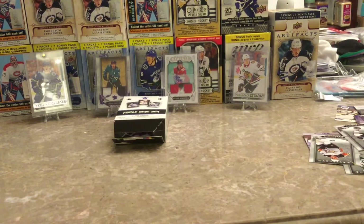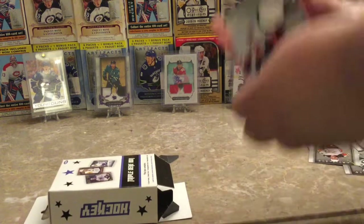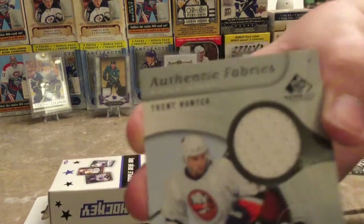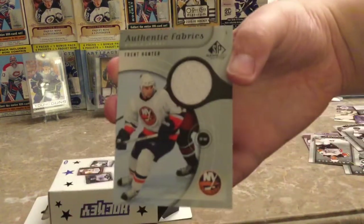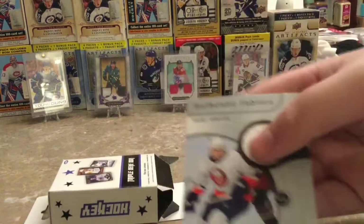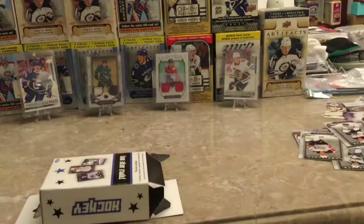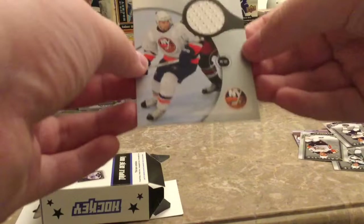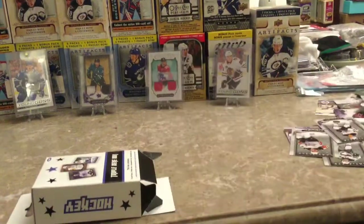Moving on to the jersey card. It is an Authentic Fabrics of Trent Hunter on the Islanders from SP Game Used — I believe oh-six oh-seven. Never heard of him, but I'll take it. I might put it on eBay for you guys to have.